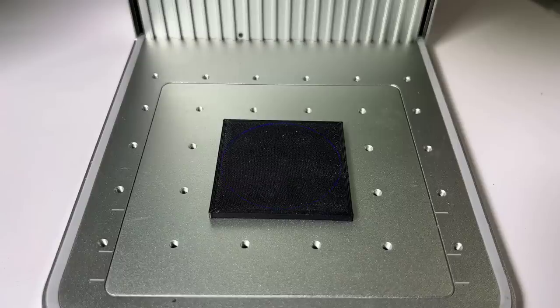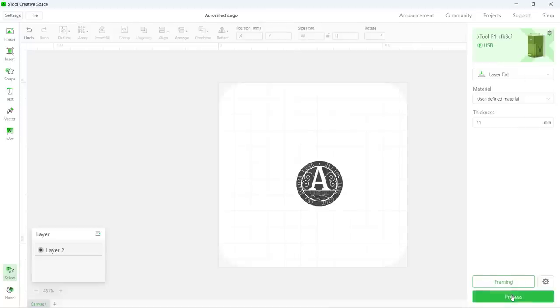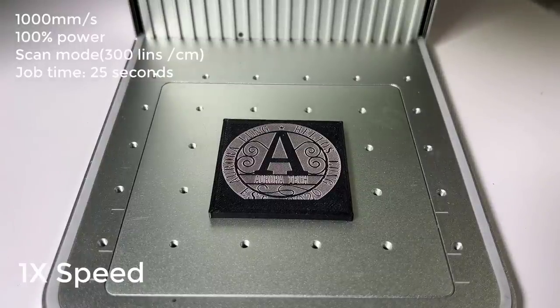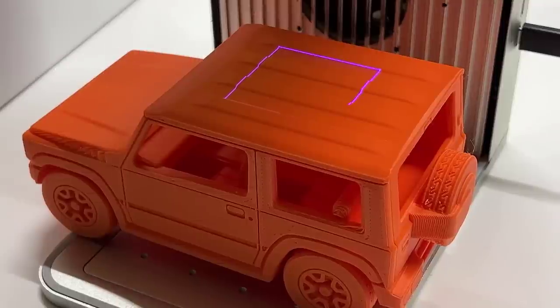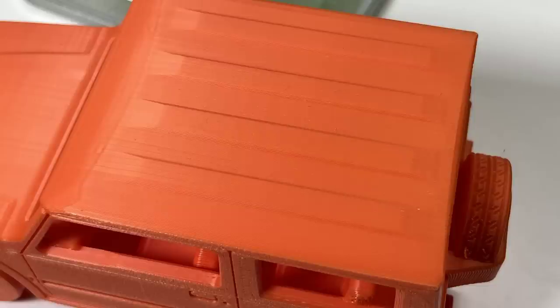After that, I will try to engrave on PLA. I have no idea what speed and power I should use, so I would just follow the parameters for the metal card at 100% power and 1000 mm per second speed. Engraving on PLA is very interesting, as it could bring 3D printing to the next level. However, it seems that the color of the filament plays an important role as well. I tried to engrave on this orange Jeep with the same parameters, but I can't see the marks on it at all. So if you want to engrave on PLA, it would be better to do so on darker materials.